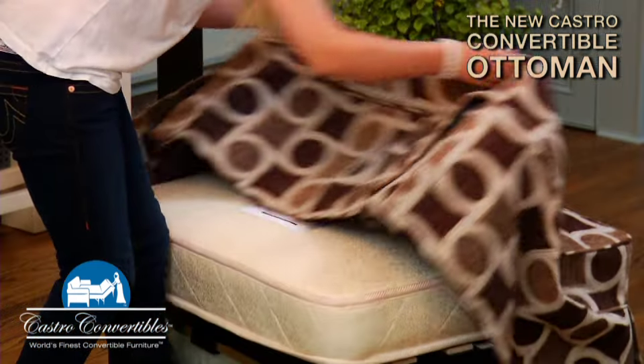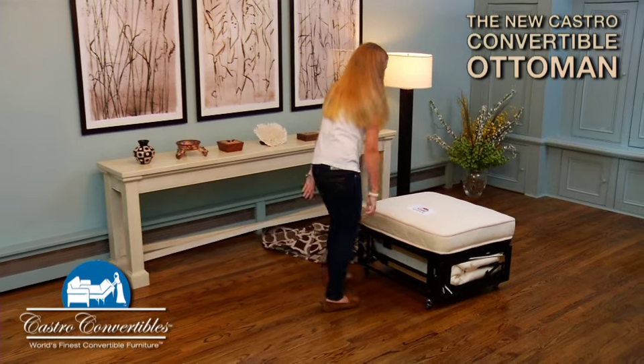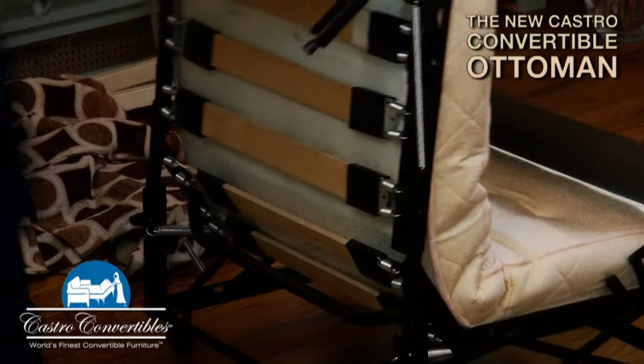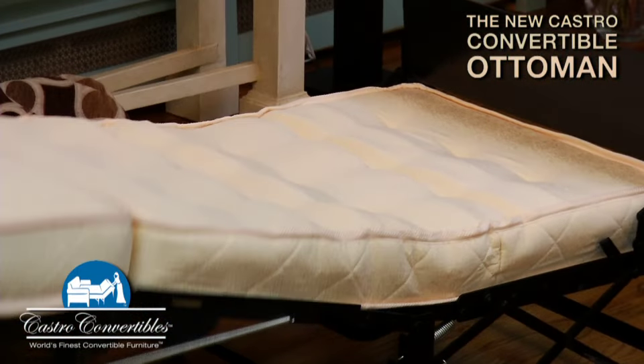To open, simply remove the slipcover, put one foot on the mechanism, then pull up and walk backwards until the ottoman is in the open position.